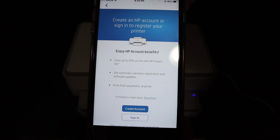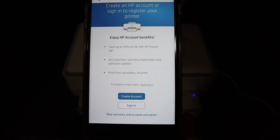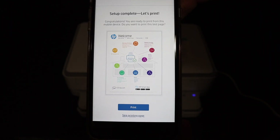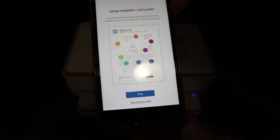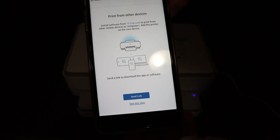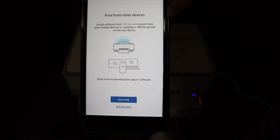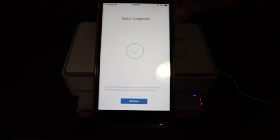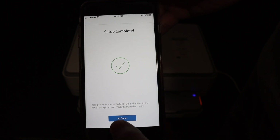Here you can create an HP account if you want, or if you don't want to, you can skip the account activation. Click on that and it will ask for confirmation — click it again. Here is the final confirmation: the setup is complete. You can print a test page or skip it. You can also send a link to other devices or skip that step. Your printer is now connected to the Wi-Fi network — click the All Done button.